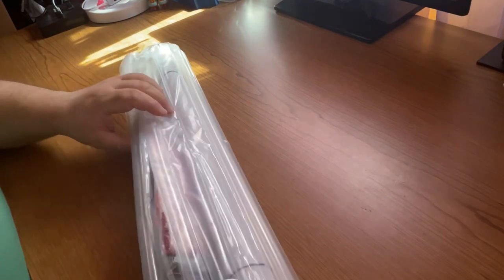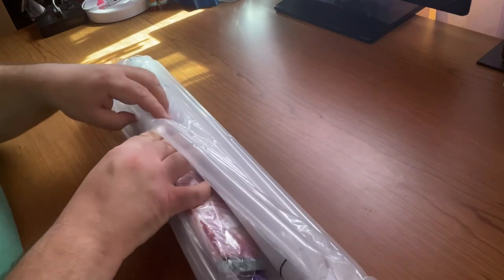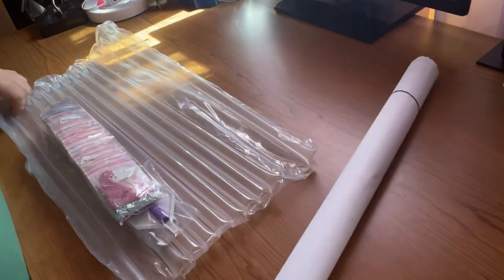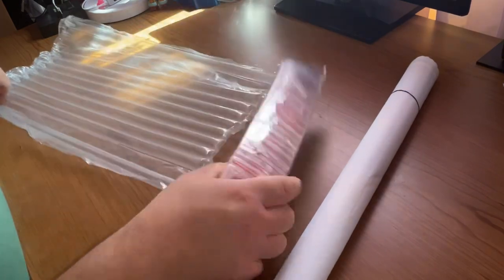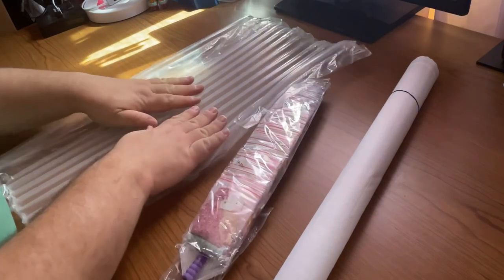It also comes taped down at the protective area. So we have our canvas, our drills, our toolkit, and our little lounge pool.